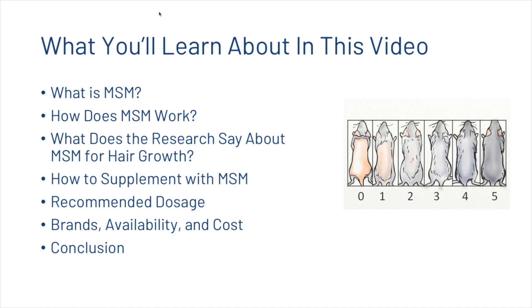What we're going to look at in this video today is what MSM is. We're going to talk about how it works, the scientific research surrounding MSM, and then how you can start supplementing with MSM. We'll talk about the recommended dosages, look at a few of the brands, and then we'll come up with a short conclusion.